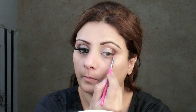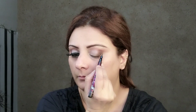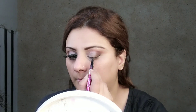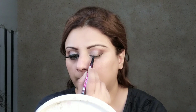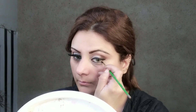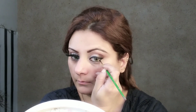I highlighted the brow bone and put the matte gold on the inner corners as well. This makeup is very beginner-friendly — it's not rocket science. I used the same metallic eye shadow on the brow bone with the help of a pencil brush. Then I used the pencil brush to make a sleek eyeliner with a small wing.